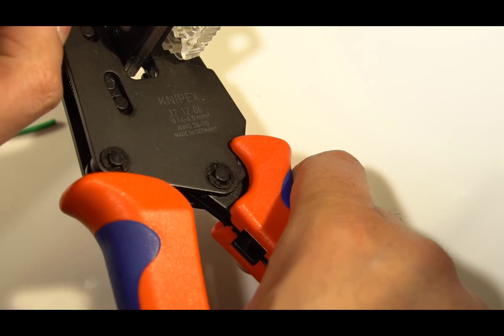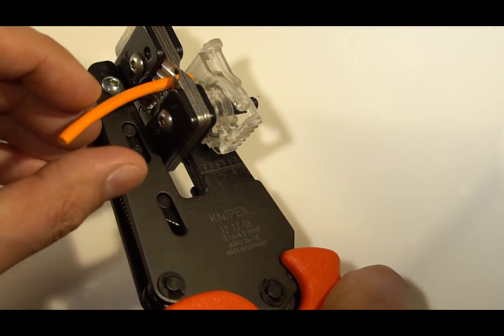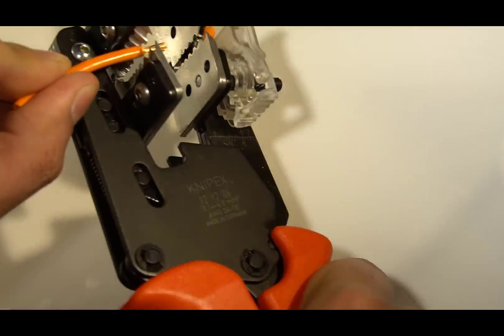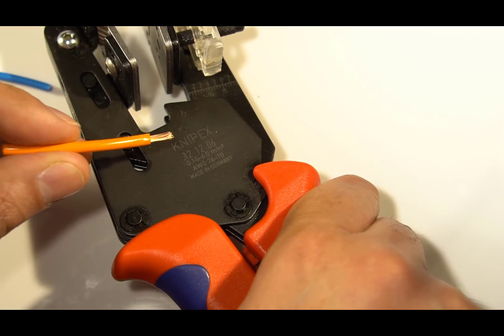So if I take a wire — I'm using a 14 AWG 2.5mm² wire here, so it's quite large — I can insert it into the nearest size hole and the whole task is done in seconds. No strands are lost at all.